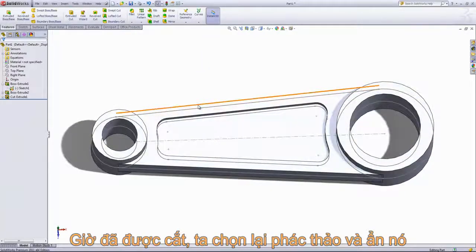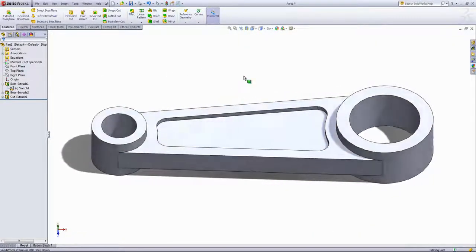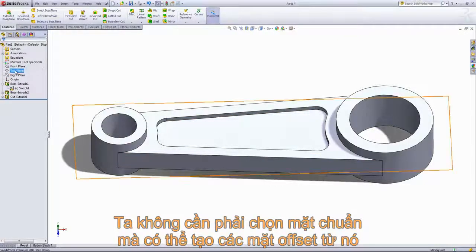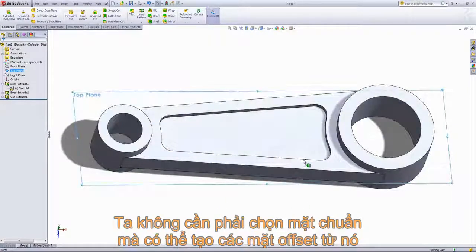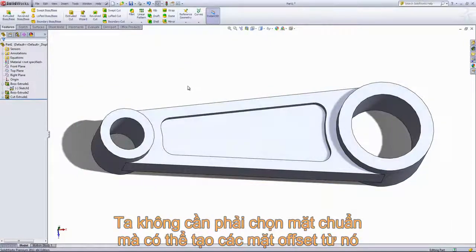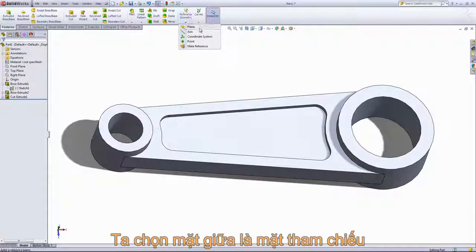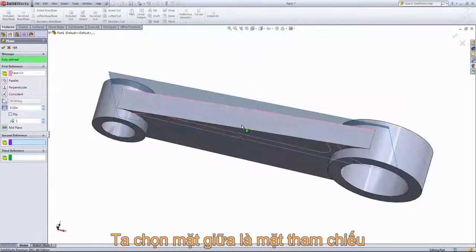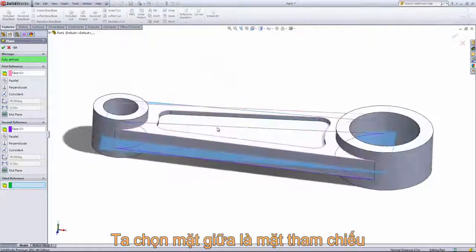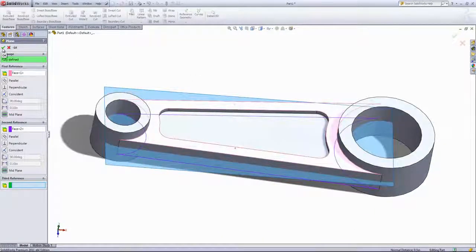That creates our cutout on one side. I'll click on the sketch and hide it, and we just want to mirror this pocket to the other side. Since we did a mid-plane extrusion we could use the top plane, but let's say the model is offset from our standard planes. We can come into reference geometries, choose the plane option, and select the two opposite faces — by default that chooses the mid-plane option for the reference geometry. We'll click OK and now we have our mirror plane.